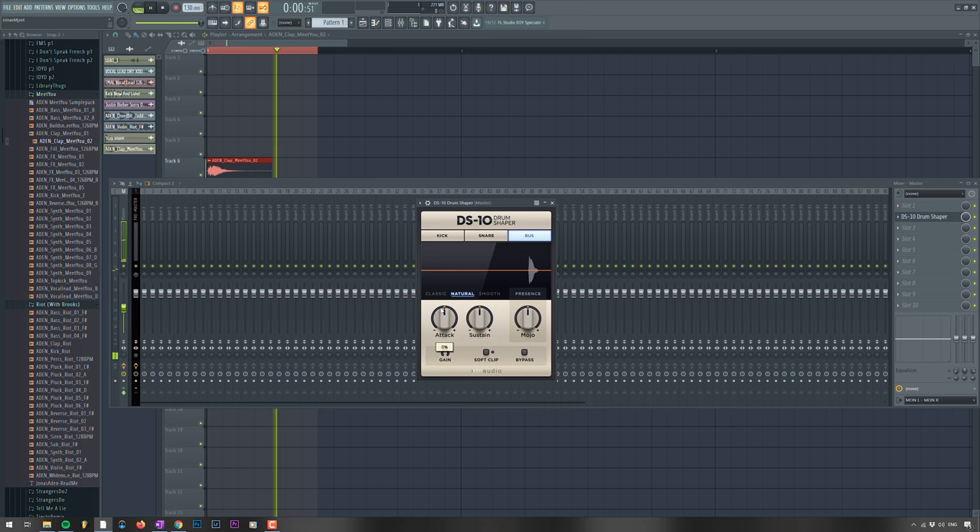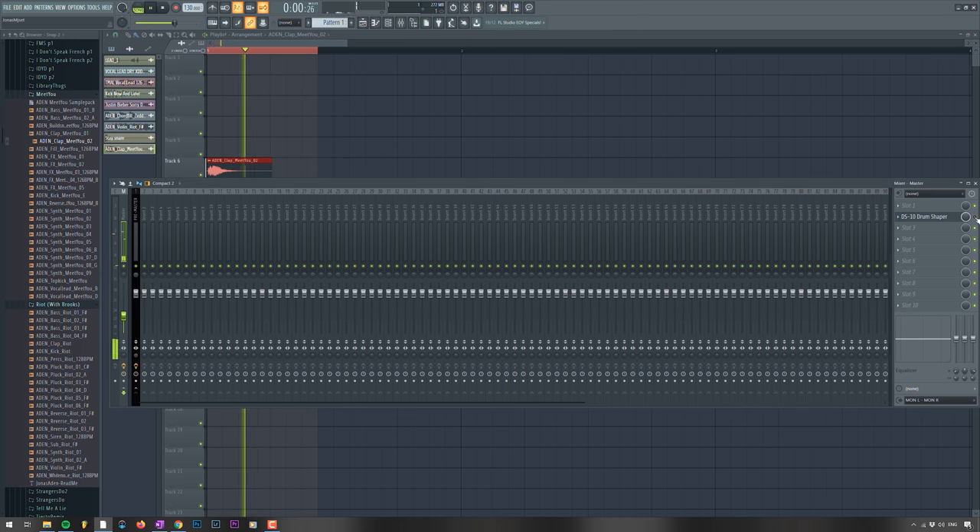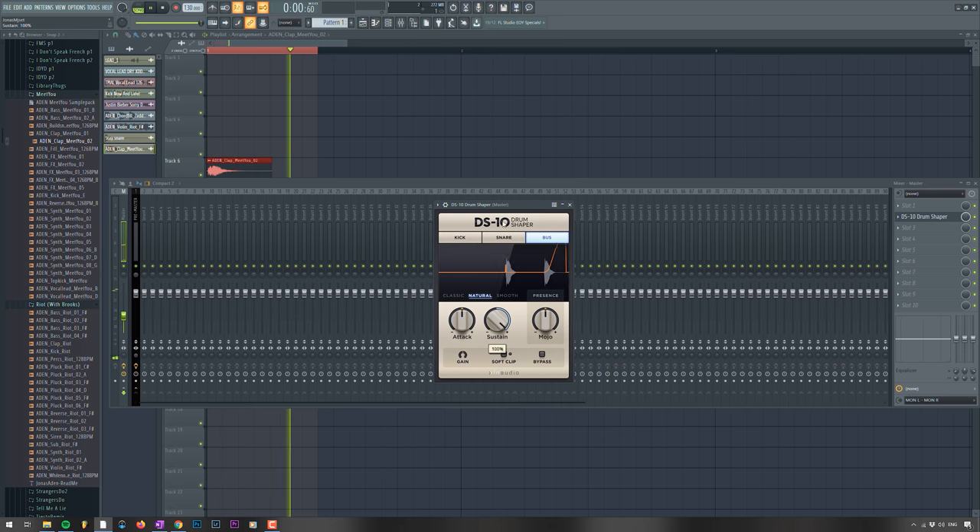Let's say I want some more attack to it. That's on full attack — and without. It sounds really natural. With a lot of transient shapers you get unnecessary clicks and it sounds a bit too digital, but I just love this one. It can add sustain really nicely as well. Let's make it shorter — and snap. The mojo button is really funny as well. It just makes things softer or harder depending on what you want.